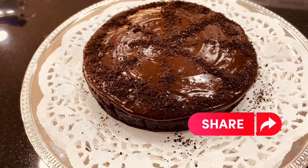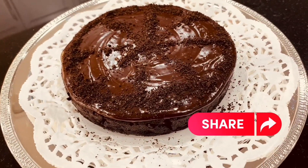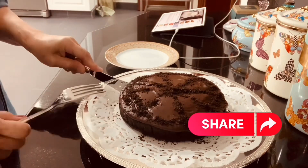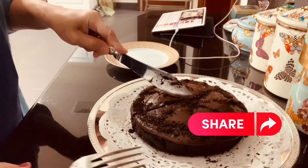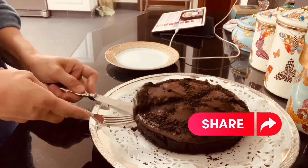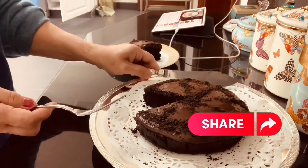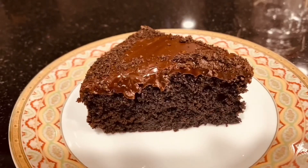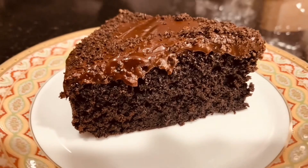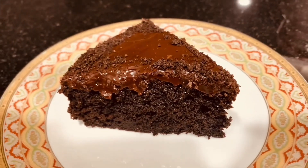Here we go guys, look at this. I want to slice one piece of the cake to see how it looks inside. And really guys, it's very soft, very moist, and very floppy. Flourless, eggless Oreo chocolate cake — look at this, so amazing and perfect!